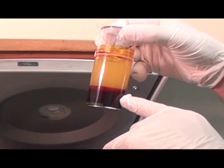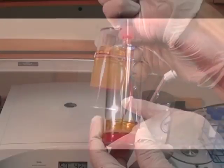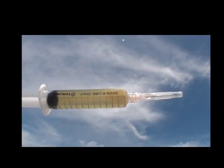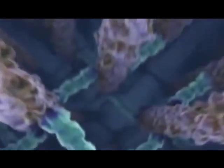Pure PRP is when we remove all of the red blood cells, the neutrophils, and the granulocytes, and this offers a unique advantage for our practitioners to use in joints, aesthetics, and in cases where minimal inflammation is desired.